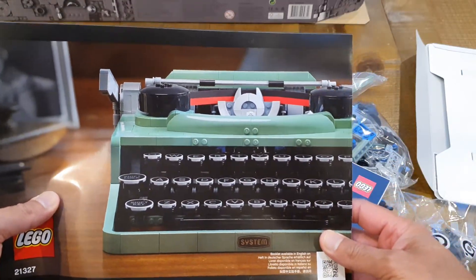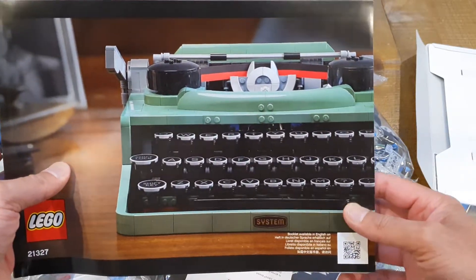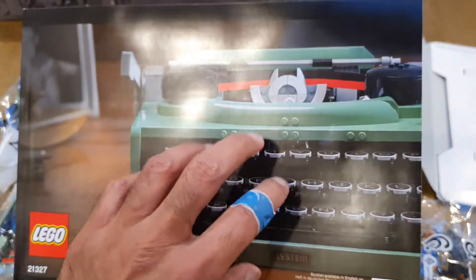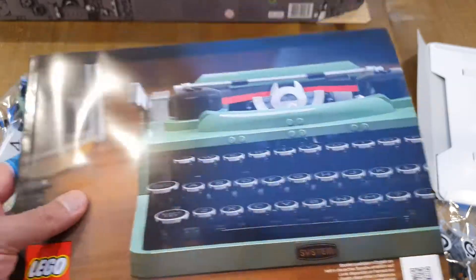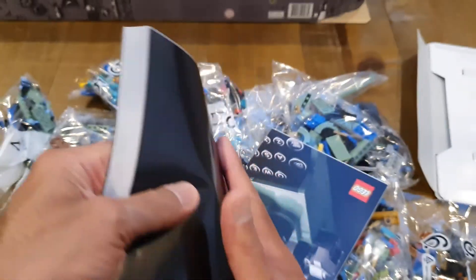I actually typed some homework on one of these back in the day and submitted it, and I might even still have it somewhere. If I can find it, I'd love to put it out and show it to you when I complete the build. I doubt I will find it, but I did complete homework when I was a little boy and submitted it typed from an actual typewriter — so it definitely brings back good memories for me.